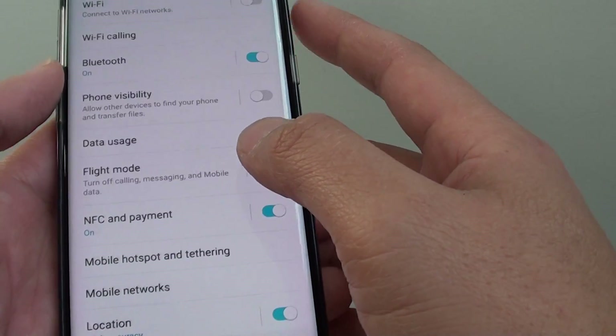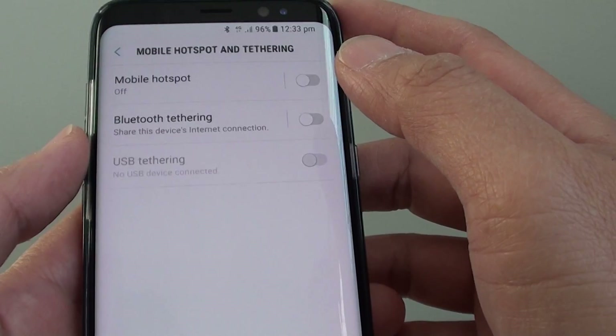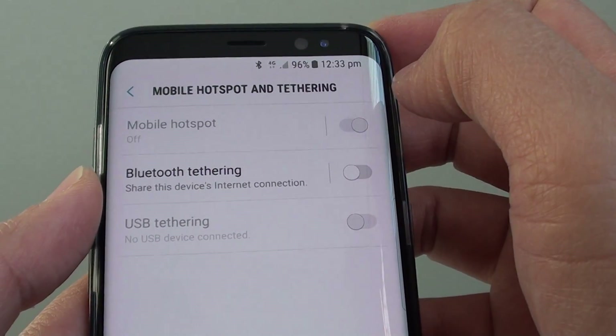Go down and tap on Mobile Hotspot and Tethering. From here, tap on the mobile hotspot switch to turn it on.